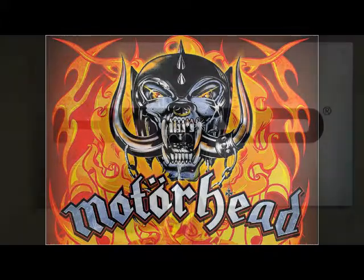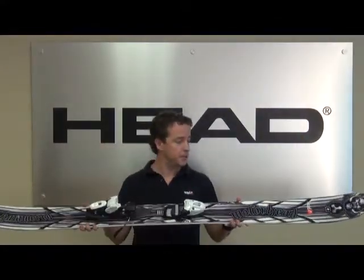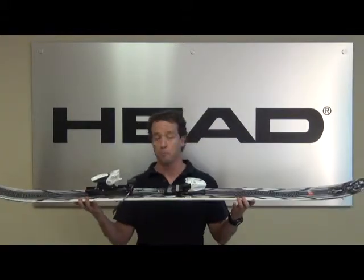Get some for all you headbangers out there with Motorheads. We're going to talk about some key technologies with this ski, first of which being the rocker technology.